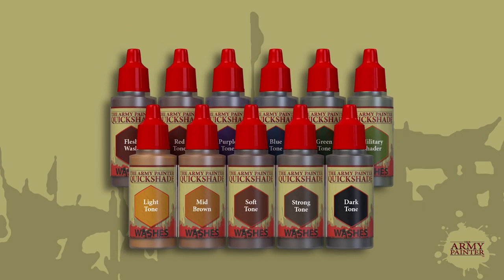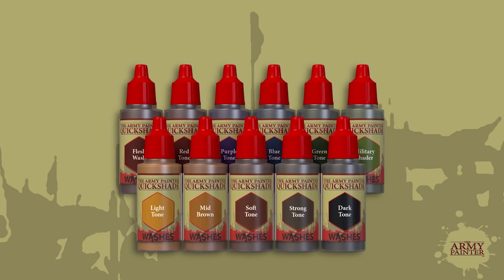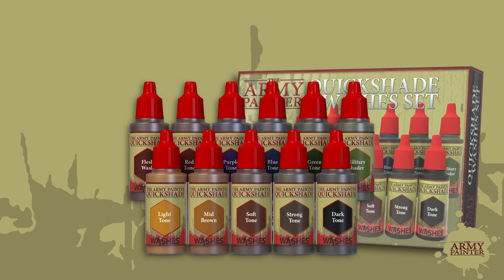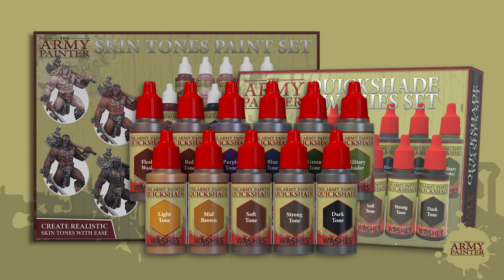Quickshade washes are designed to quickly create spectacular depth and contrast to your miniatures in a controlled fashion. With 11 basic Quickshade options and three additional Quickshade skin tone options, you have virtually every color and shade at your disposal. These washes are 100% mixable and are the go-to wash for amateur and professional painters all over the world.